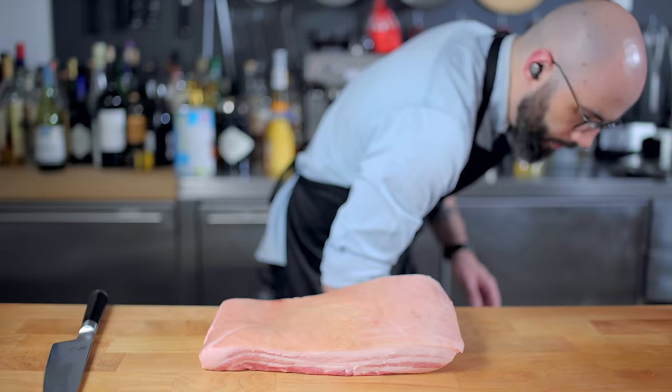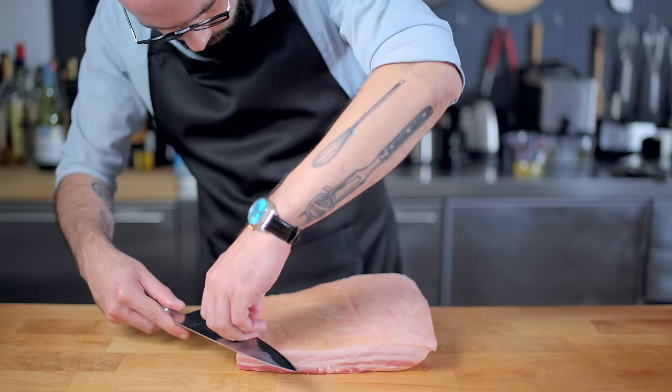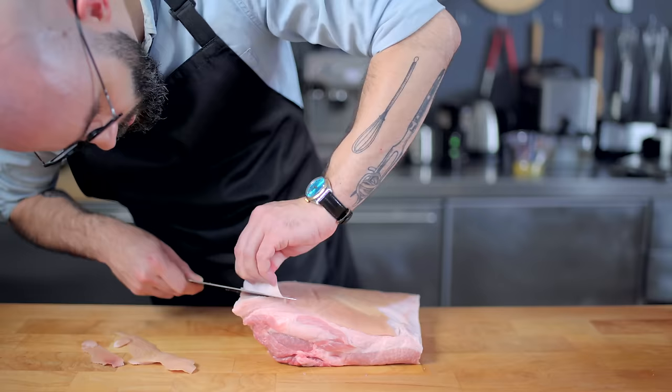First thing we gotta do is cut a big old piece of pork belly down to size — whatever will fit in your intended marination vessel. Then we need to remove the skin. Just try to get the knife under a corner of the belly's skin and peel back from there.